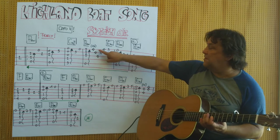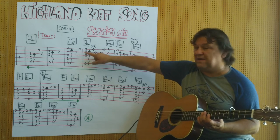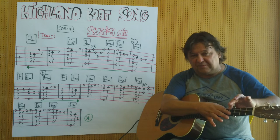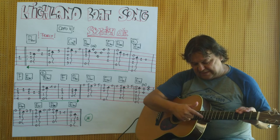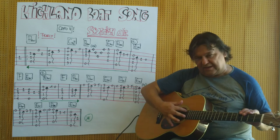And now I have a flageolet at the 17th fret — I have to count from the Capodasta: 1, 2, 3... up to 17. This is exactly this part here.